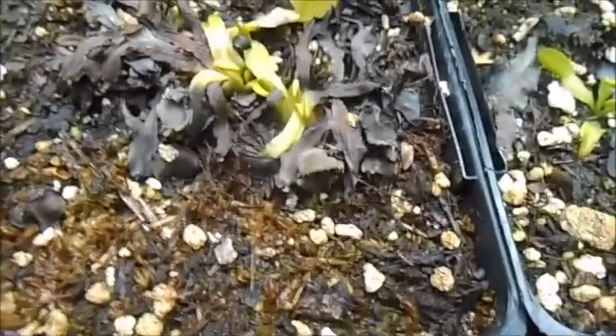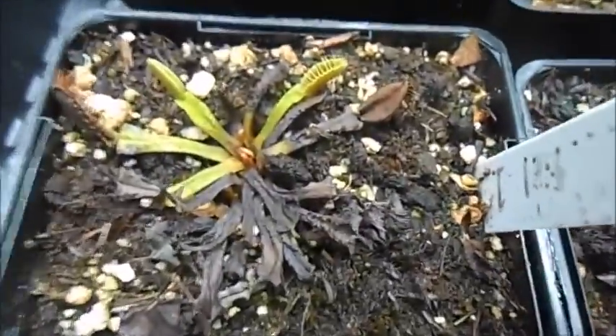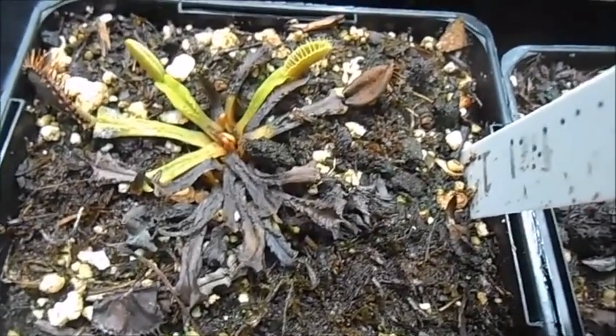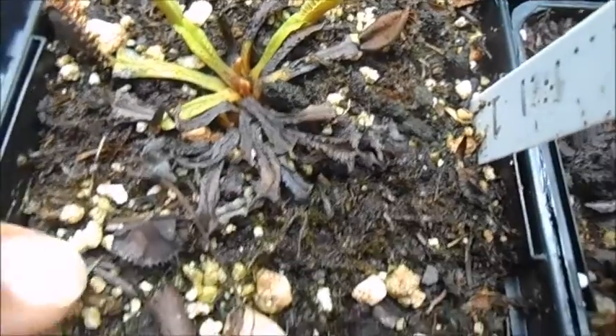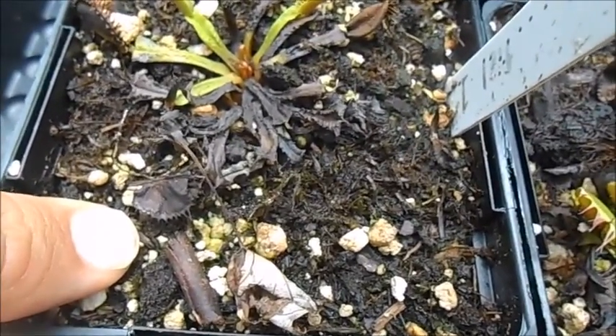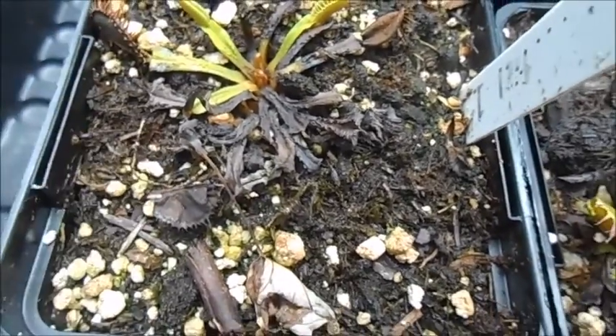Here are the flytraps and they're not really doing too great, but that's what happens when you leave them at your house and nobody waters them for three weeks. It's a good thing I have them in the peat moss, because if I had them in long fibered sphagnum moss they would have dried out completely, but at least this retained moisture a little bit longer.